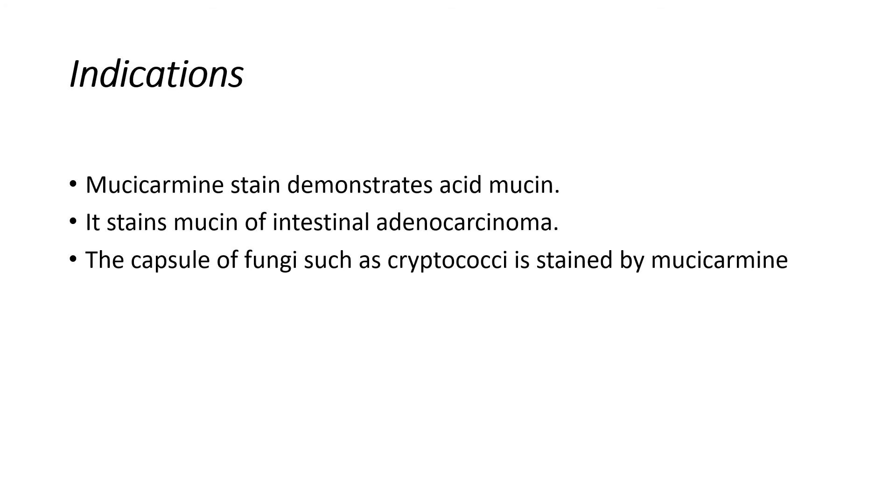Mucicarmine Stain. Indications: Mucicarmine Stain demonstrates acid mucin. Stain music of intestinal adenocarcinoma.